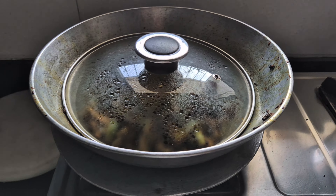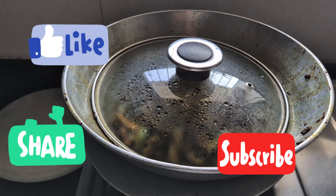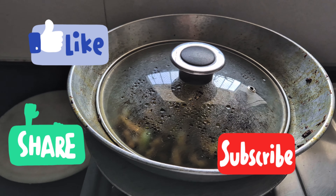Thank you for watching, friends. I hope you liked today's easy, very easy, very quick, healthy tondli or tainli recipe. Thank you for watching. Bye.